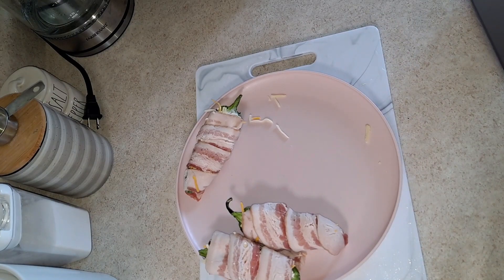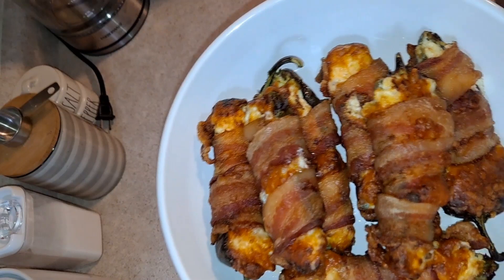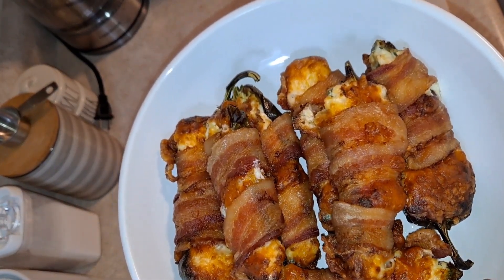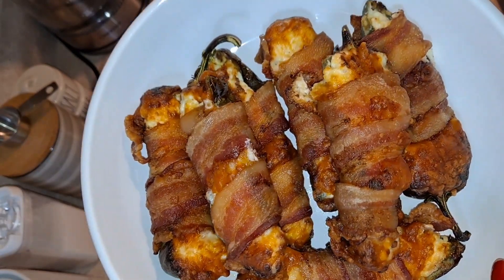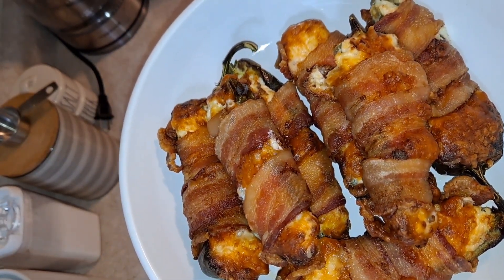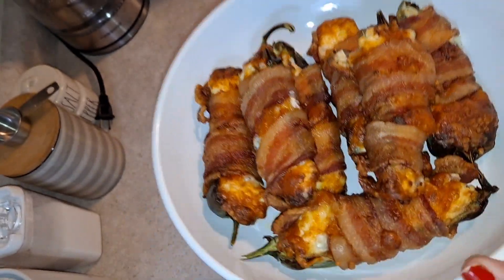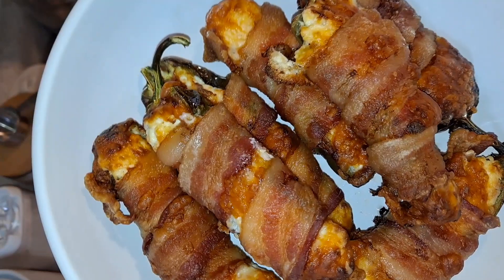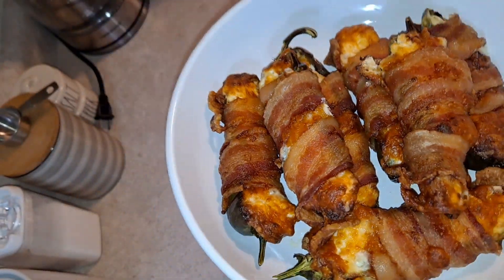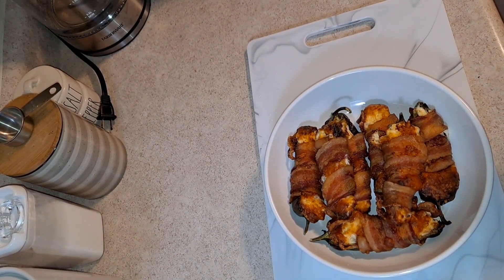Okay guys, this is how they came out! I said 15 minutes earlier, but they actually take about 35 minutes exactly if you want the bacon just cooked. If you want them a little more done, maybe 40 to 45 minutes. Mine are perfect and done — look how delicious these look and smell! They are really hot, so I want to bite one but it's too hot right now.